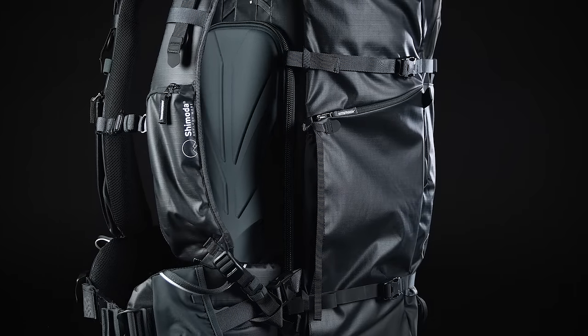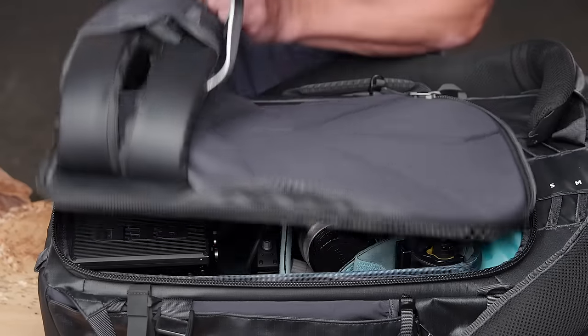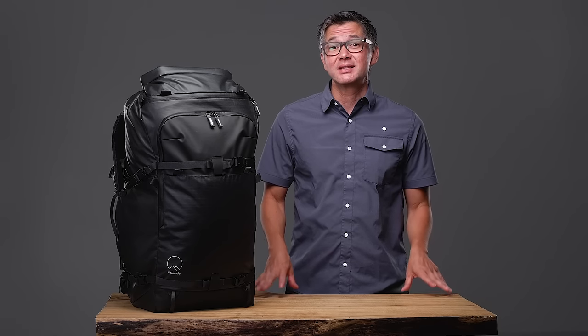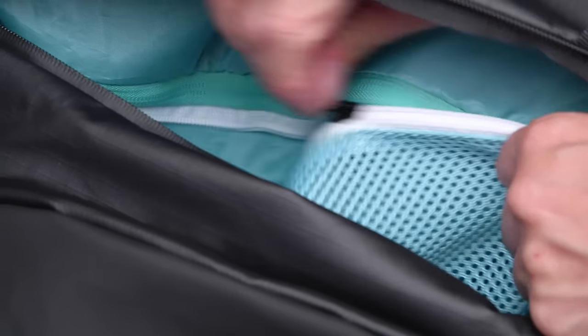The other access point is on the rear panel, where our unique door style opening lives. This access point lets you have wide open access to the entire core unit. All Shimoda Action X backpacks feature a removable lining that separates the main camera compartment from the upper section. This ensures gear doesn't fall down into your core unit. The lining has two large mesh pockets to help organize accessories.